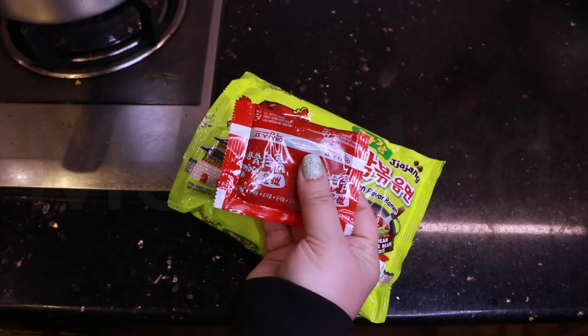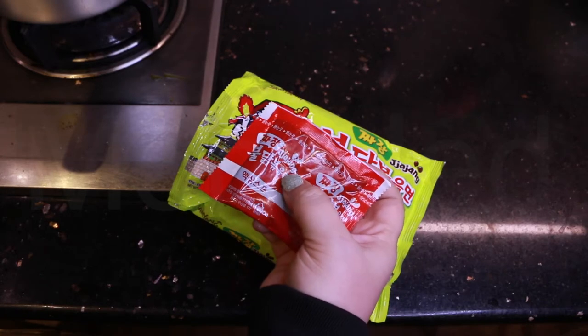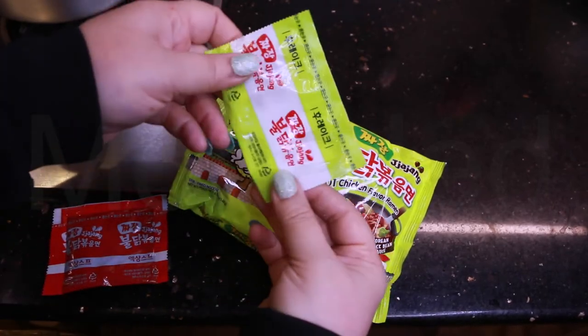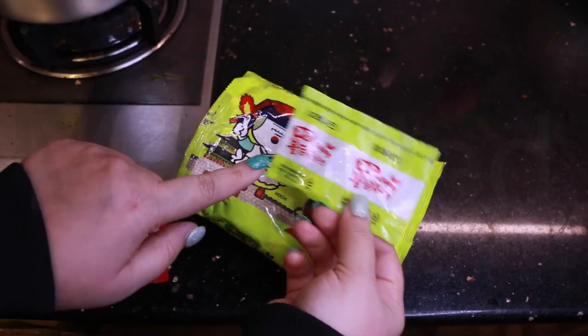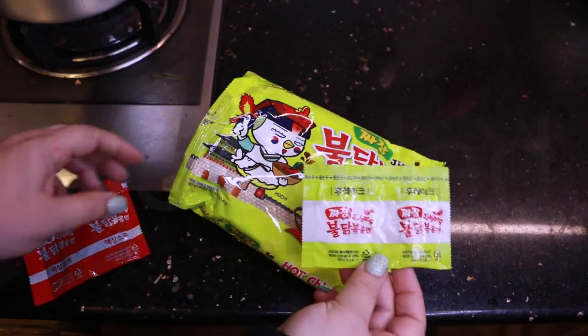Now I will show you the packets. We have the noodle soup - this is your typical liquid soup base. I think it's called jajang - I don't want to offend anyone. And here we have the flakes, which are really similar to the packaging design, which is really cute.